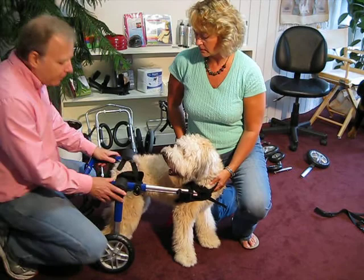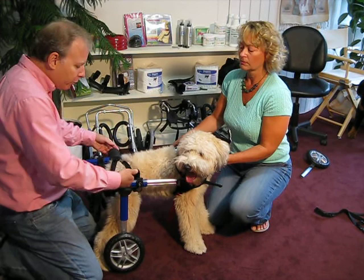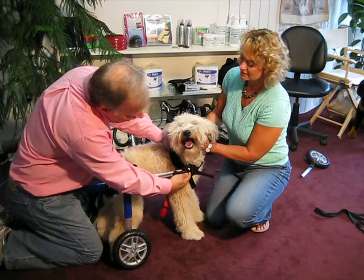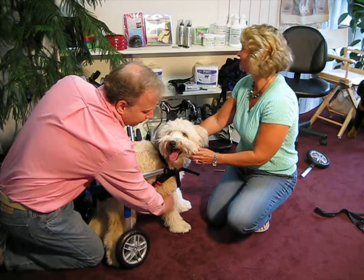I want to talk a little bit about how to tell if the cart is in the right position and if it's fitted correctly. It's important that this knuckle go through the dog's back hips — basically, we want to support the dog from the hip area like the back legs used to. In the front, we want this clip here to be against the dog's shoulder, so that any downward pressure will be held by the leg, which is again as the dog was originally built. So this cart is adjusted well.